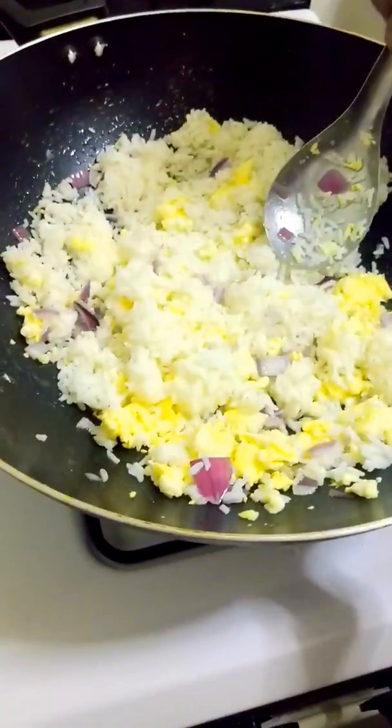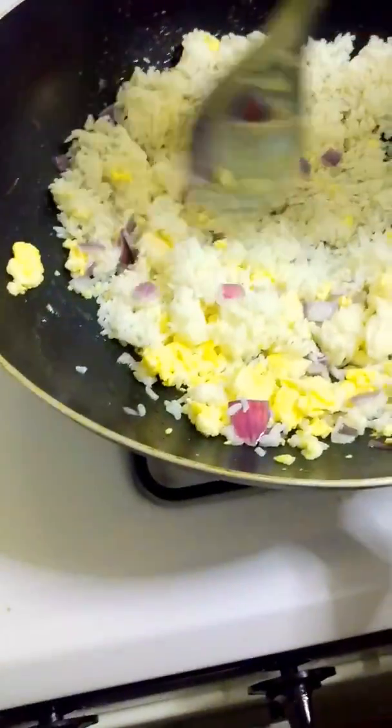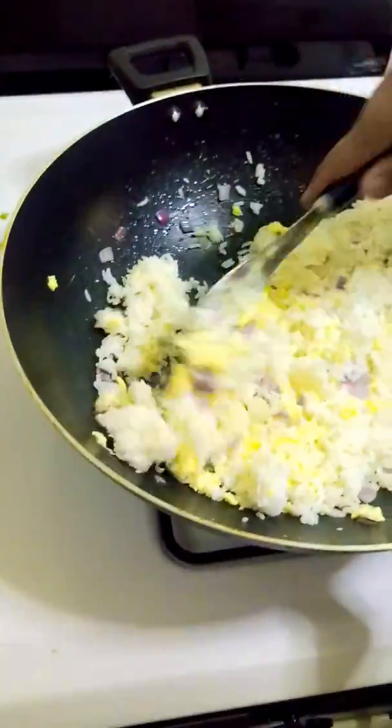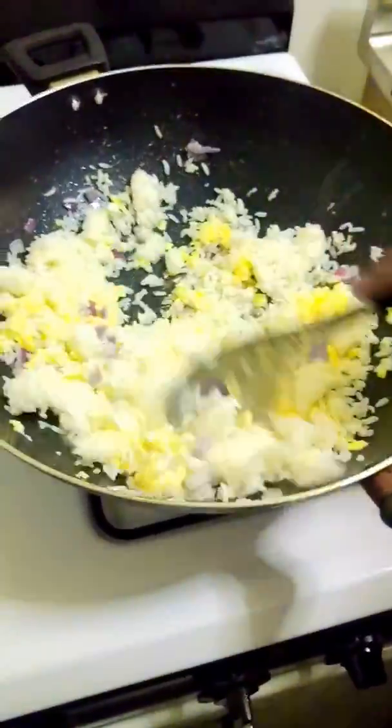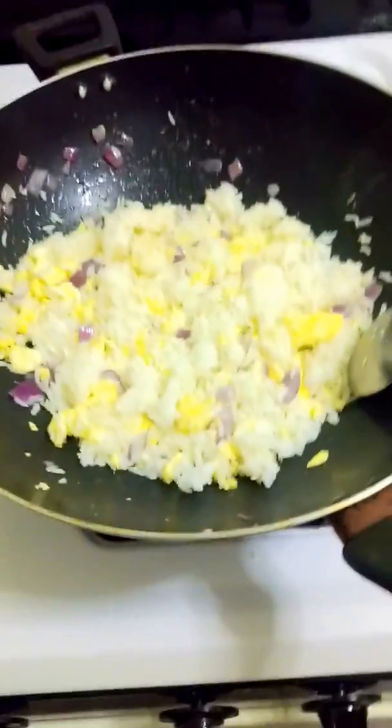She's looking nice right now. It's definitely a good dish for rice lovers. Yep, 100%.